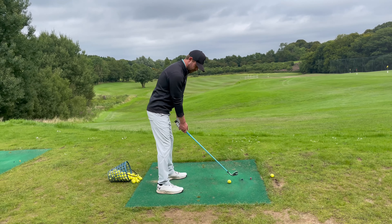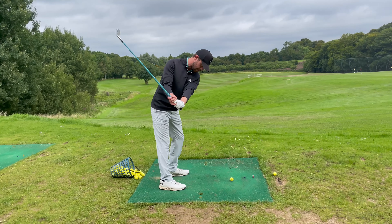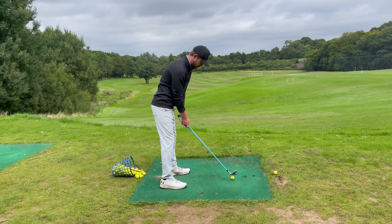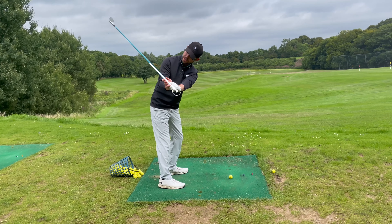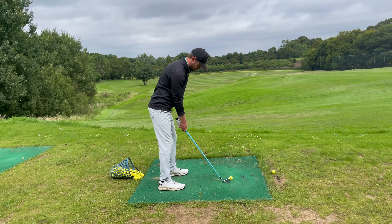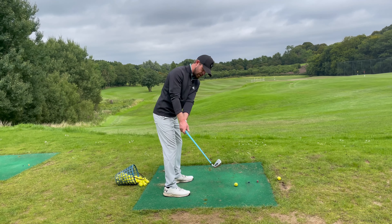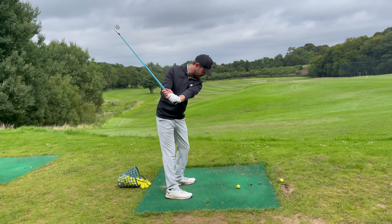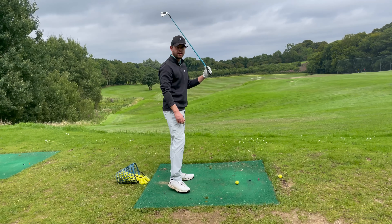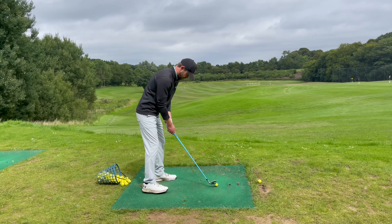Watch the club very carefully — once I get here and start to set, the club is going to start to set behind me, matching that 45-degree angle the club's sitting at now, same there: 45 degrees. If you can really get good at setting the wrists and rotating the hips at the same time and starting to open up, you're going to start striking it real nice. Let's put this into feel and hit some shots.